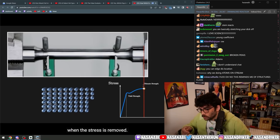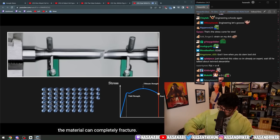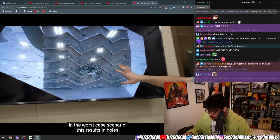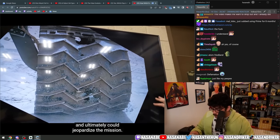The atoms are actually rearranging themselves, so the deformation is not reversible — it's plastic deformation, meaning the object won't go back to its original shape when the stress is removed. If enough stress is applied, the material can completely fracture. In the worst case, this results in holes like in the Mars rover wheels, which reduce their performance and could ultimately jeopardize the mission.